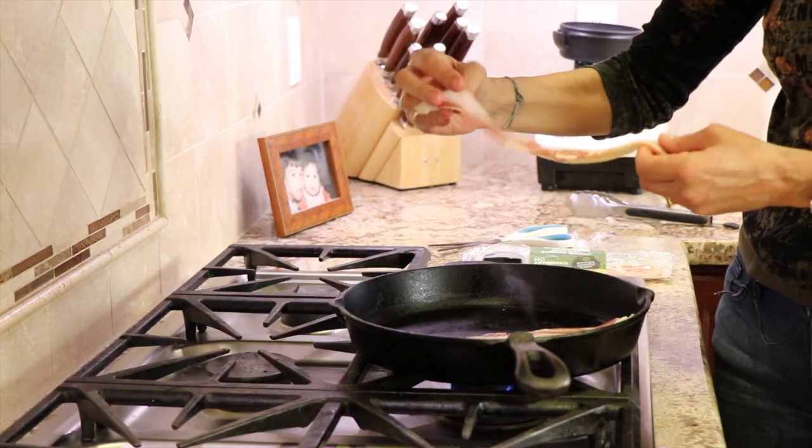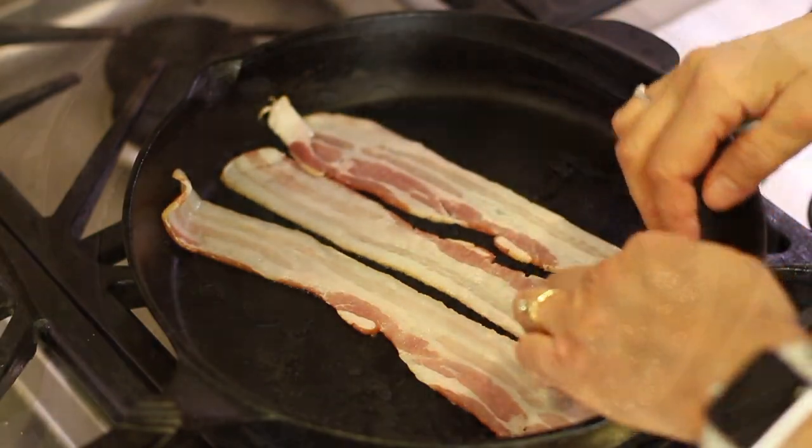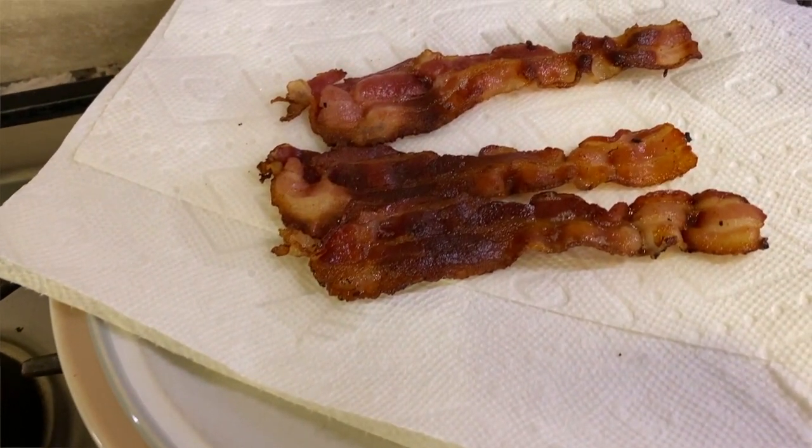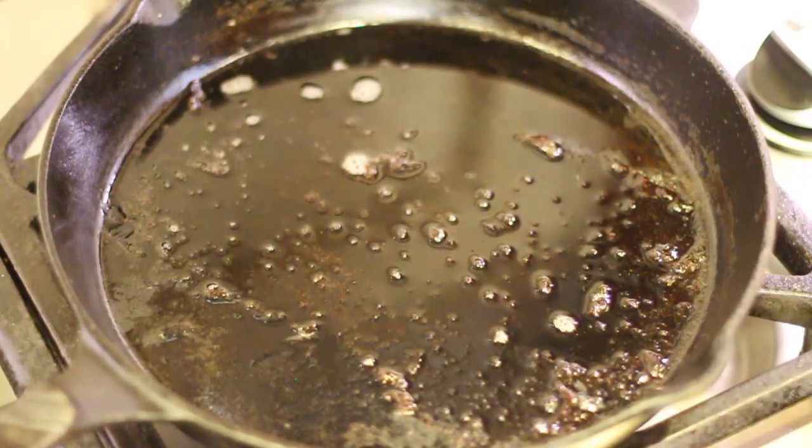The first thing we need to do is start cooking our bacon because that takes the longest. I've got my cast iron pan here and I'm going to drop in a few pieces. I'm just making this for myself so I'll put in two or three pieces. My bacon's done — I took it out and set it on a paper towel plate.